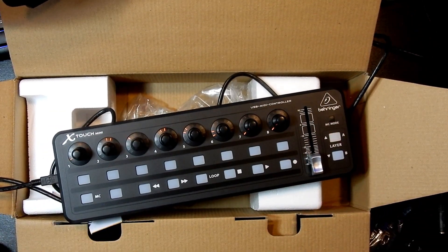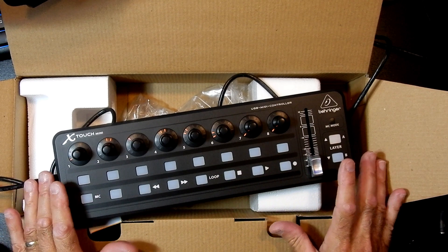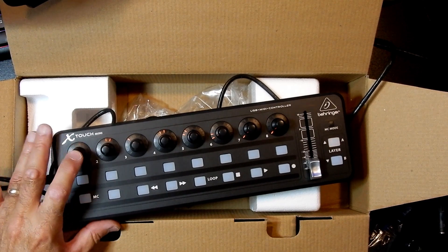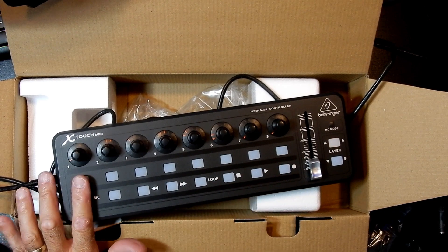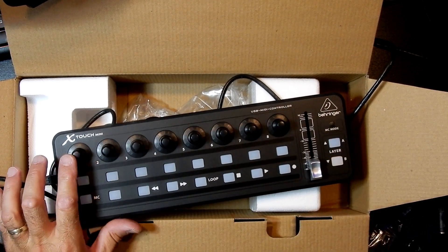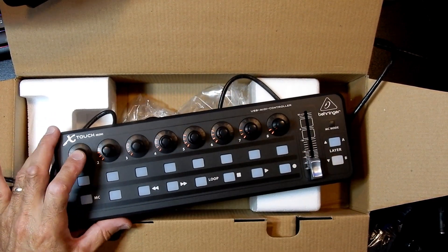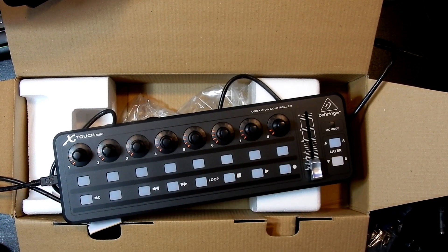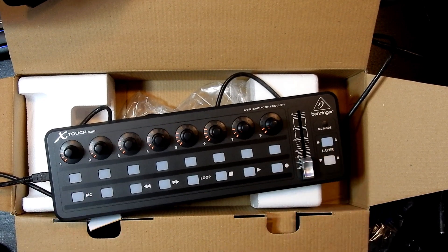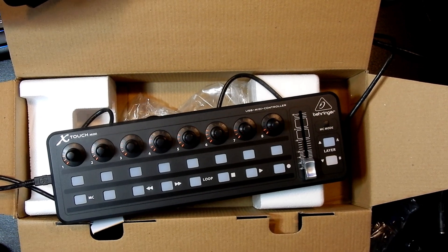For that, I paid £53 on Amazon — not sponsored by anybody — but that gives you all of these functions. As I say, you've got two layers: eight rotary encoders with push functions and 16 soft keys on each layer, so layer A and layer B with different functions on all of these, giving you a further eight rotary encoders with push buttons and a further 16 buttons. Hope you've enjoyed this look at this piece of equipment. In my next video, I'll show you how to set this up to work with Microsoft Flight Sim 2020. Thanks for watching, don't forget to like and subscribe, and I'll see you on the next one.